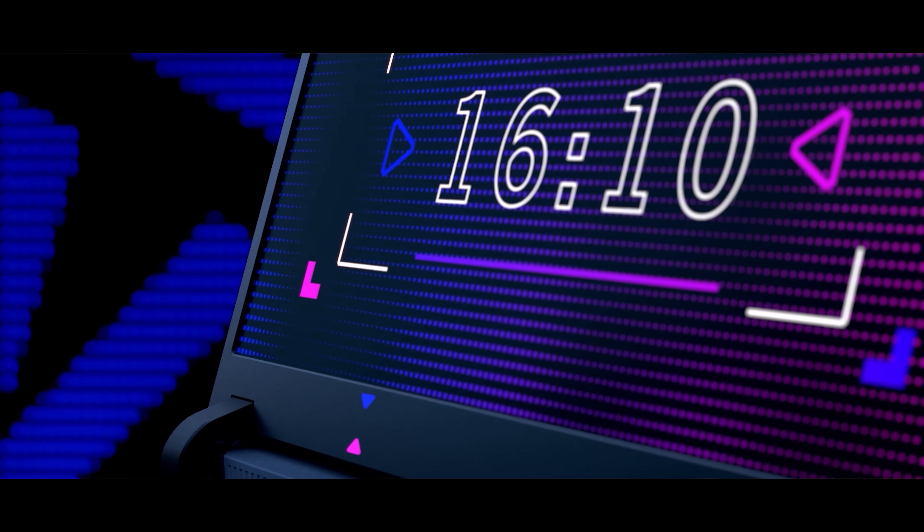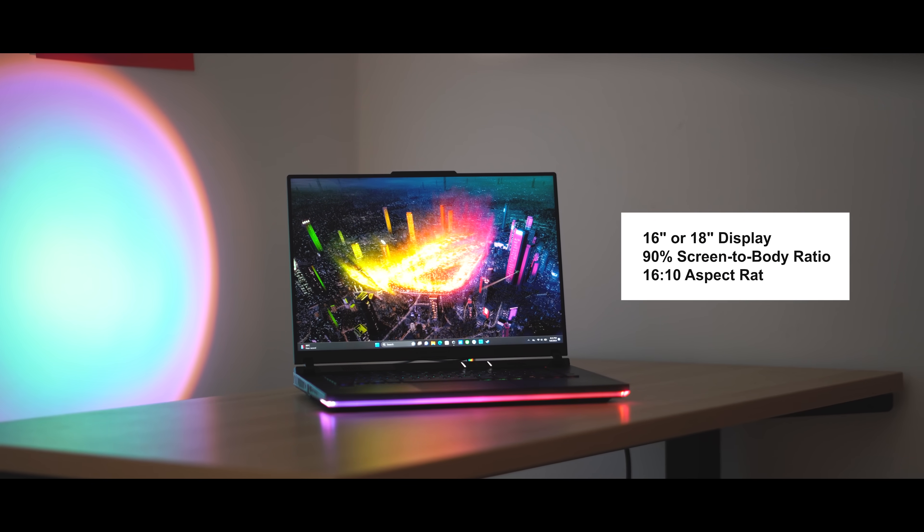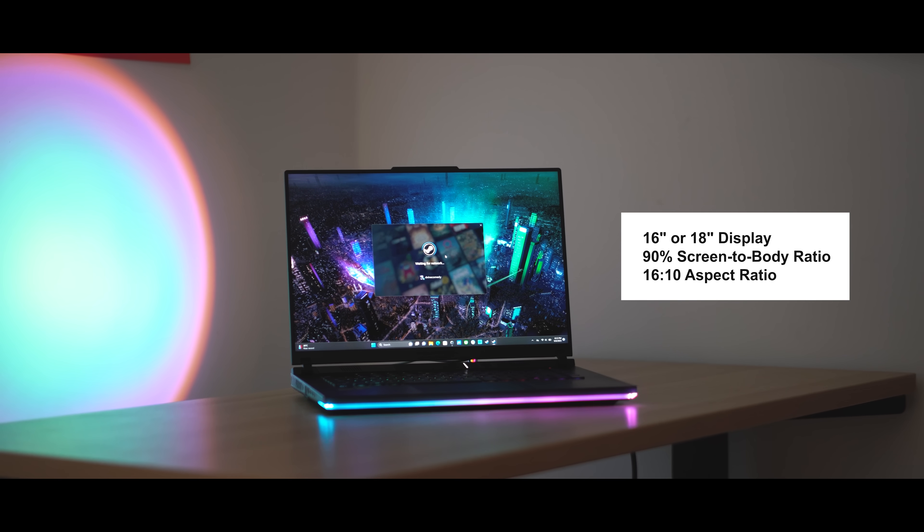With recent trends, many laptops are embracing the 16:10 aspect ratio, which gives users more vertical real estate to maximize their display experience. This also means that you get a bigger display, and in ROG's case, in the same form factor. The ROG Strix Scar now has two dimensions available — the 16-inch and the 18-inch. Both displays hit about 90% screen-to-body ratio with thin bezels, giving an immersive display.